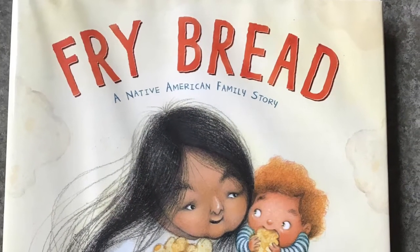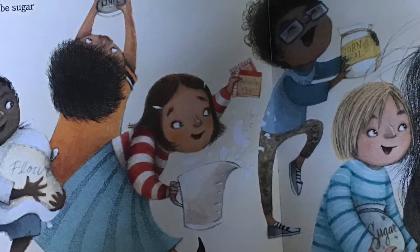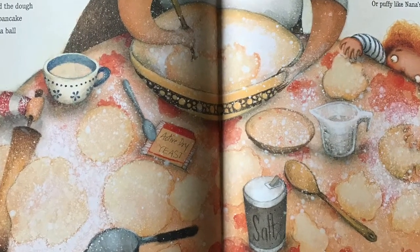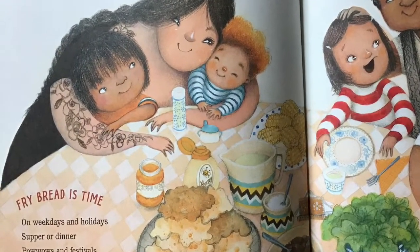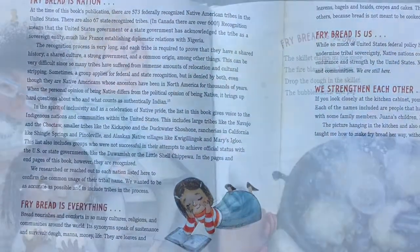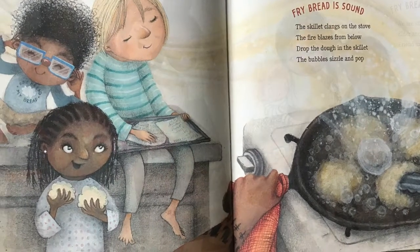The verse and illustrations of this award-winning picture book teach us many things as a diverse group of children help a grandmother make a family recipe to be enjoyed by many, where the process is as important as the product. Delve deeply into the extensive back matter that includes many ways to understand Fry Bread's significance, historical information, and contemporary feelings.